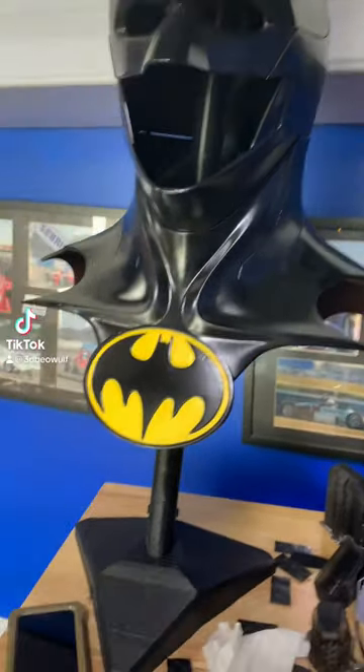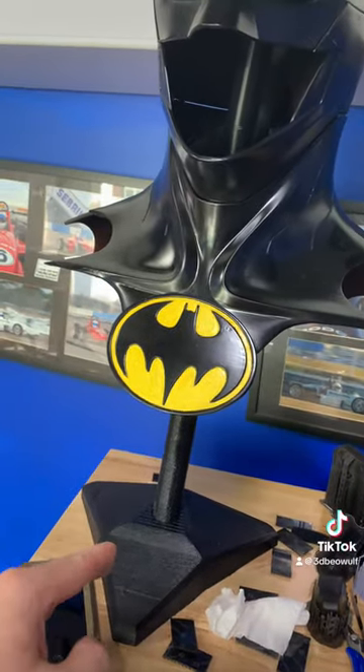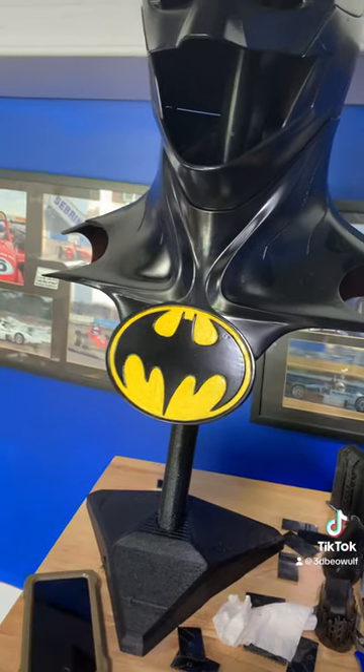Check this out. I just finished building this custom stand and I will be selling these at 3dbeywolf.com.